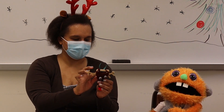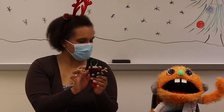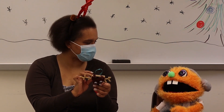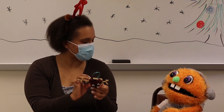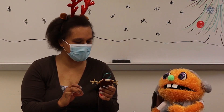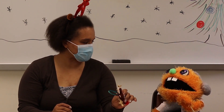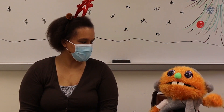Now we have the red-nosed reindeer that we made that we can put on our tree! That's right — you did it, Scout! Thank you so much, Pam, I couldn't have done this without you! This was so much fun! I hope you have a wonderful Christmas, and I hope everyone else has a lot of fun doing this craft. Thank you for joining us with Crafts — let's go! Yay!